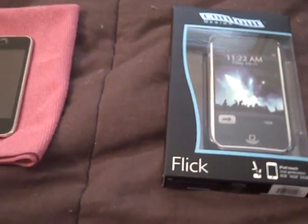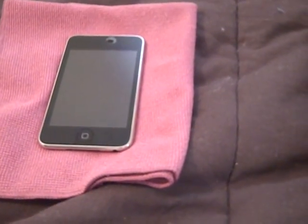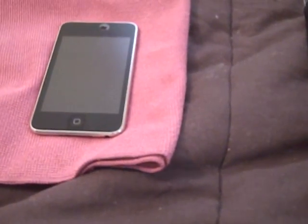I'm going to go ahead and open this up. I've used the product already and I've gotten a full review for you — I know exactly what I think of the product. Let me open it up and show you what you get with this if you're not already aware of Contour Designs products.